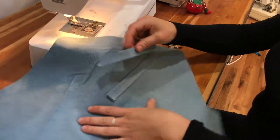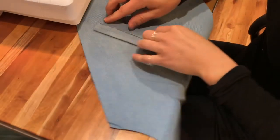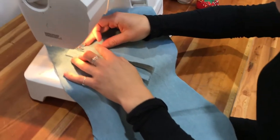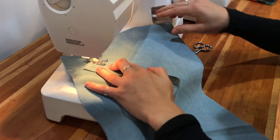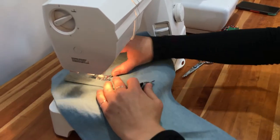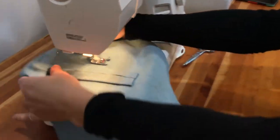For the second welt, you'll just butt it up against that first one with the raw edges together and sew it on the exact same way. Make sure they stay really close together the whole way, and make sure the start and end of your seams are the exact same on both welts.